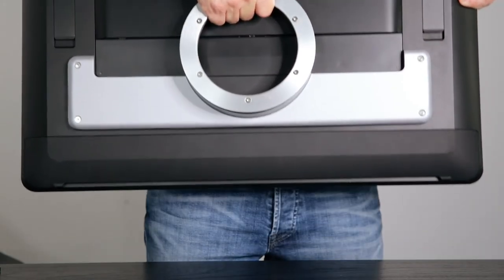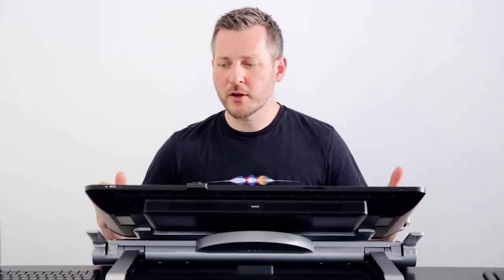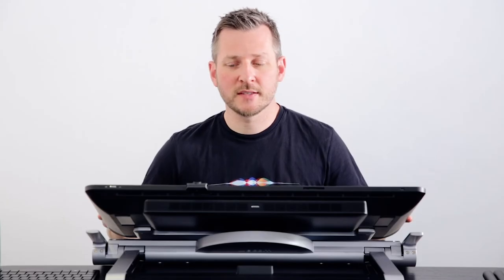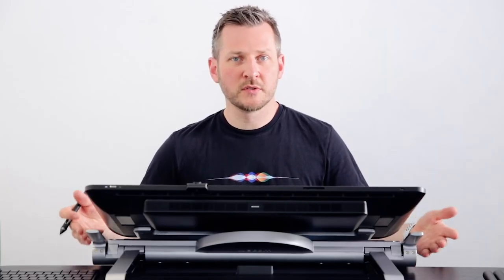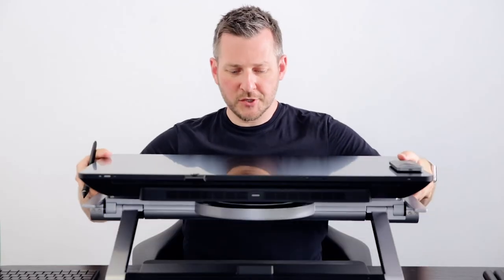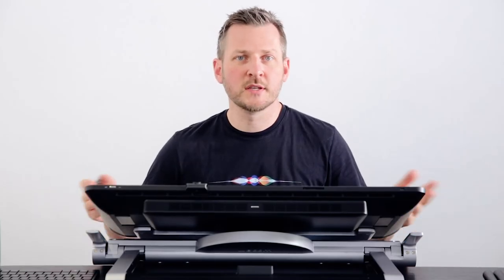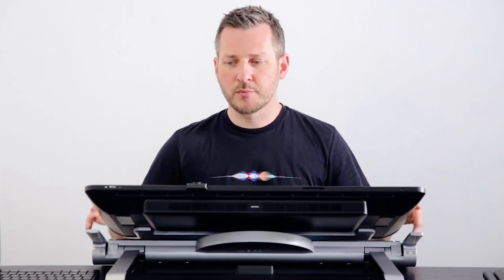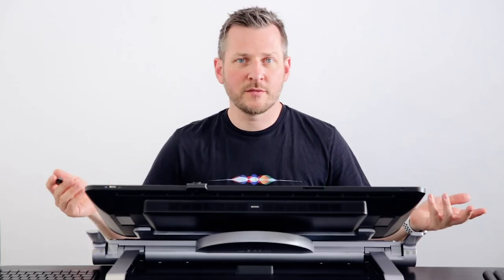I can really recommend the Wacom Ergo stand for the Cintiq Pro. It is really built specifically for this device — for the 24 or 32-inch models — and it really boosts your productivity. It also boosts your ergonomics in terms of how you work, allowing it to rotate into any direction and letting you change the height and the angles. It's just really pure joy to work with. Of course, you can use it without the Ergo stand, but then you're limited to either flat or the fixed angle the Cintiq Pro gives you. Using the Ergo stand is just a joy — it's almost like working on a canvas — so I can really recommend it.